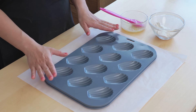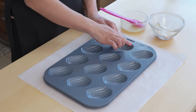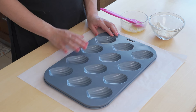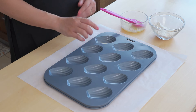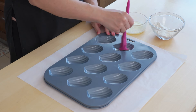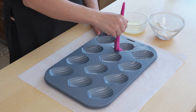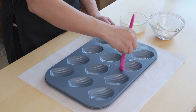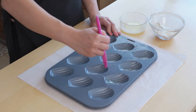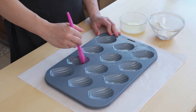Whilst the batter is in the fridge it's a good time to prepare the tray. This is a traditional madeleine tray — it has these lovely shell-like grooves and they usually come very non-stick, but we do not want the madeleines to stick at all. To prepare them I've got some melted butter which I'm going to brush in each of the grooves, giving it a coating. You can also make these in a cupcake tray using the same technique, but it does require a longer baking time.